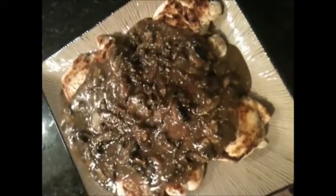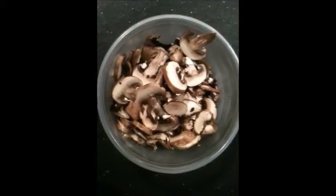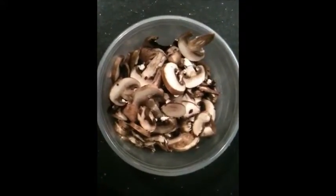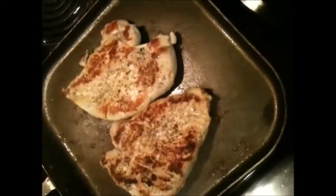What's up, it's Charlie trainer with eatliftgame.com. Today we're making chicken marsala. For more recipes, workouts, and video games, go to eatliftgame.com. I've got a rough chop on some portobello mushrooms — I'm going to sauté them with some butter and then some marsala wine. I'm browning off my chicken with just a little bit of salt and fresh cracked pepper.